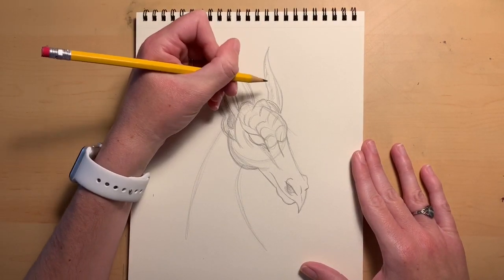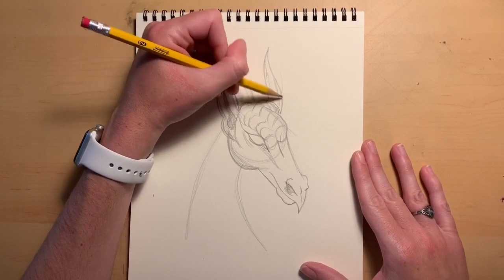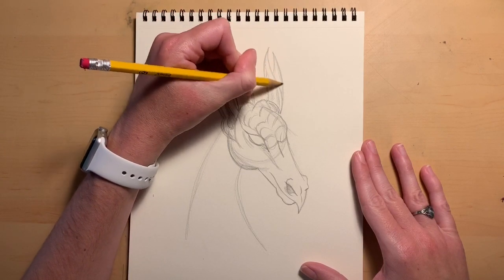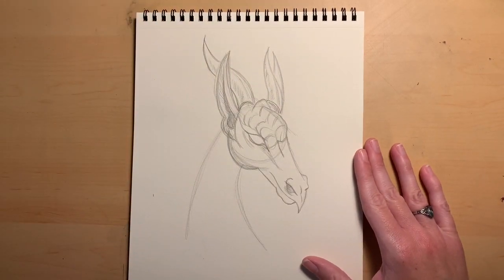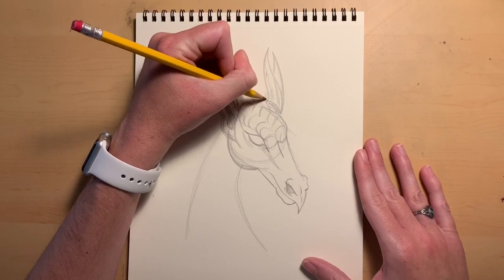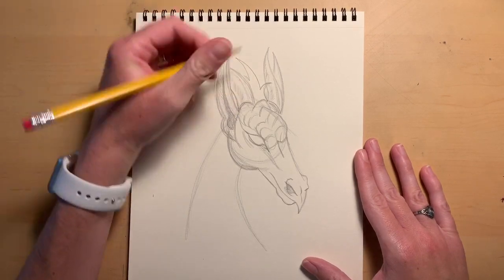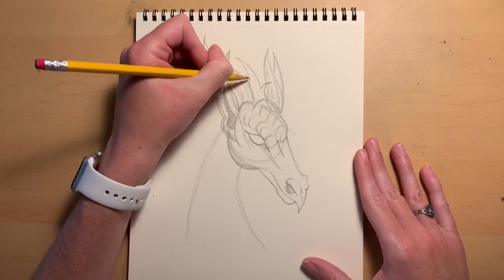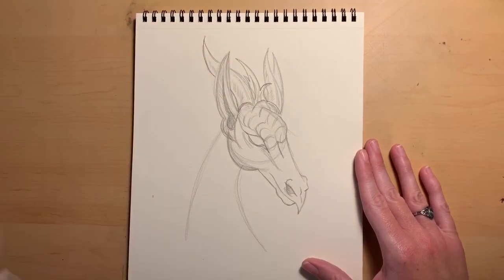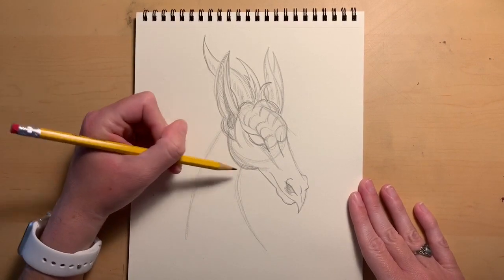We're going to have his ear which is in the back — you can't really see it because it's behind his head, so we'll just imagine that going down behind the horn. Now here he's going to have some crazy hair. You can do your dragon's hair however you want; mine's going to have some crazy tufts coming up and off of his head, growing down behind that horn on the left side.